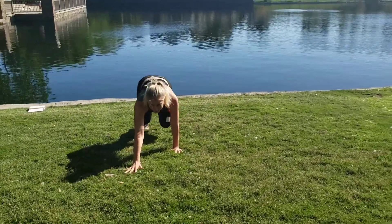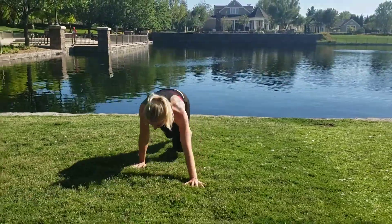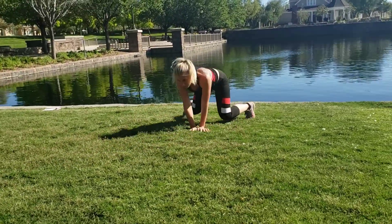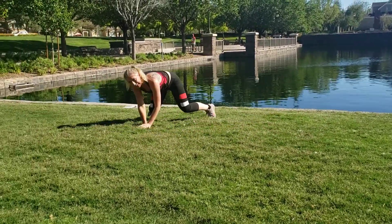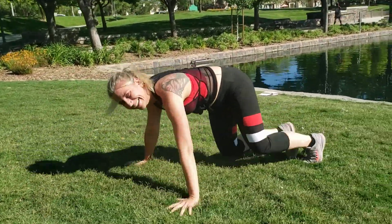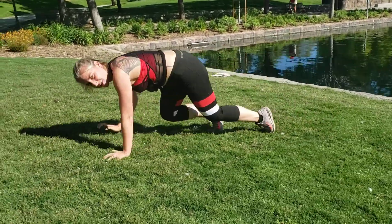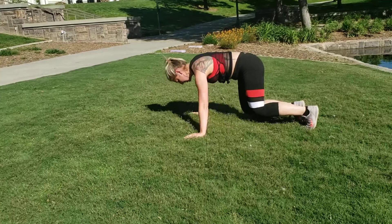Then reverse your box. This is all about good core engagement — keep your belly tight and draw that box. Almost just there, try to challenge yourself, go fast, knees above the ground.